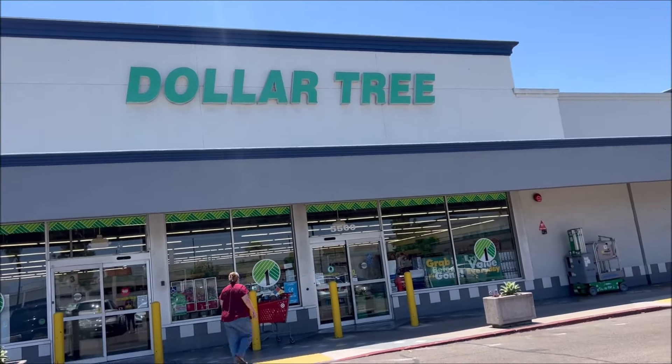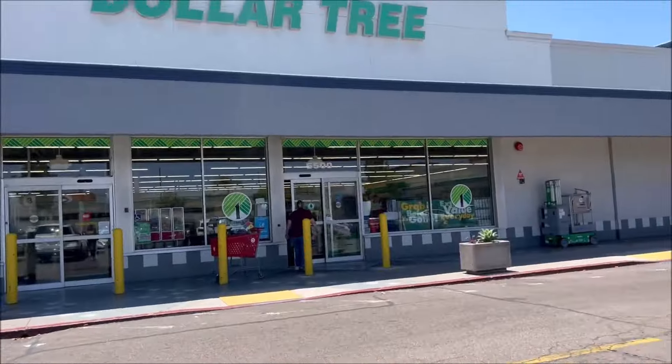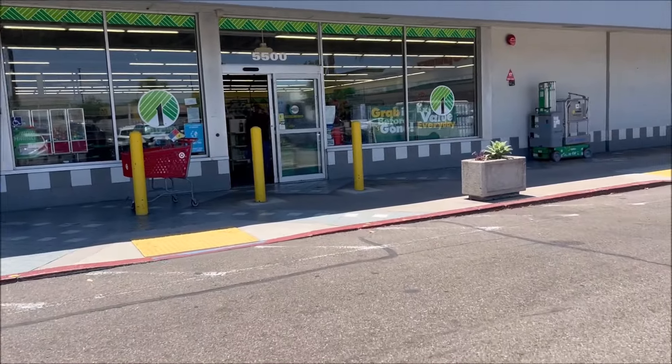Hey everyone, welcome back to my channel. Today I'm at Dollar Tree to check out and see if they have any new Halloween decorations, so let's head in.